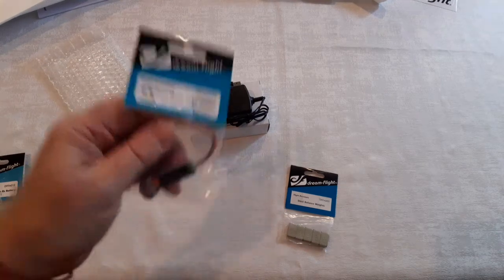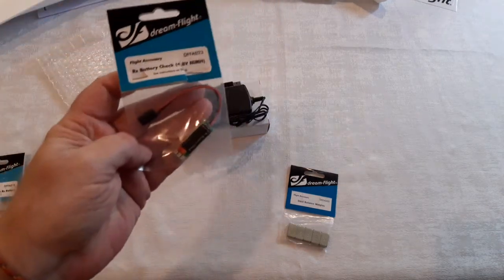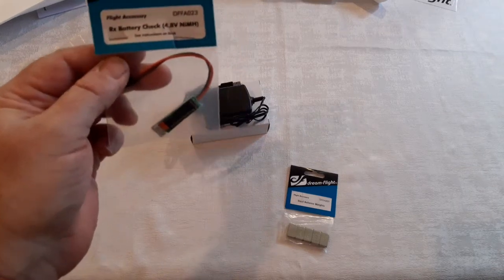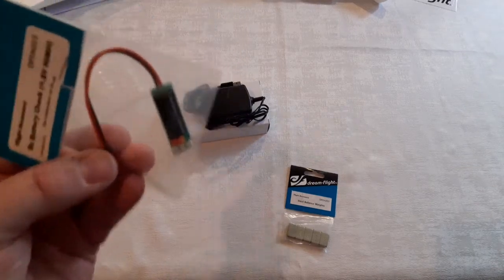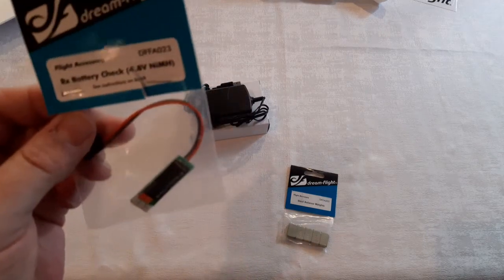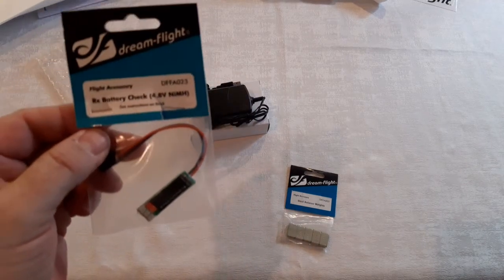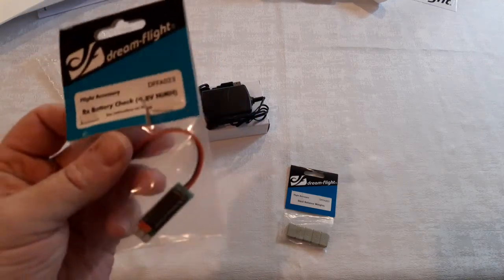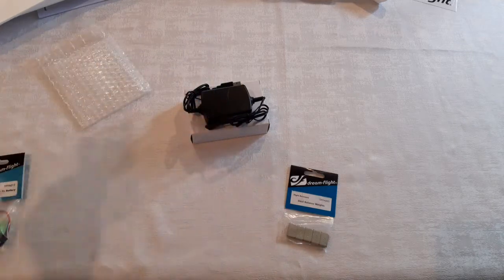The other thing that I ordered was a voltage checker. If it's green, go. If it's yellow, pay attention to it. If it's red, you need to stop flying and either go charge your battery or drop a fresh battery into the Weasel.